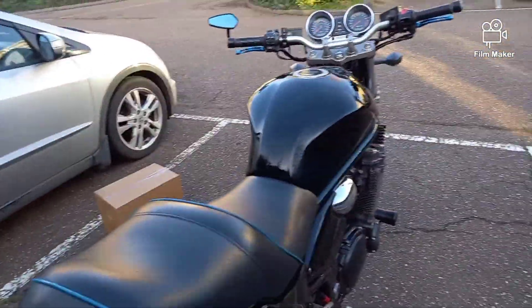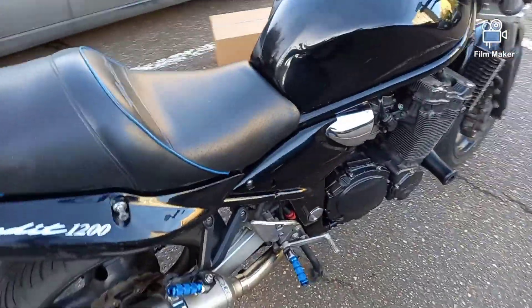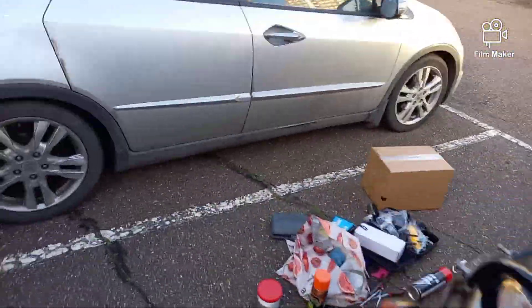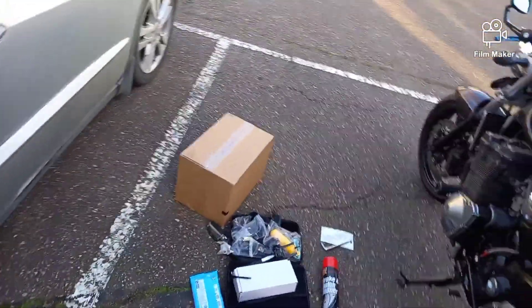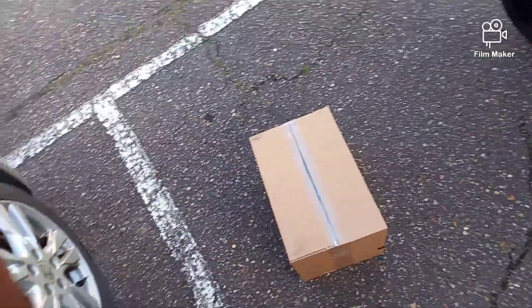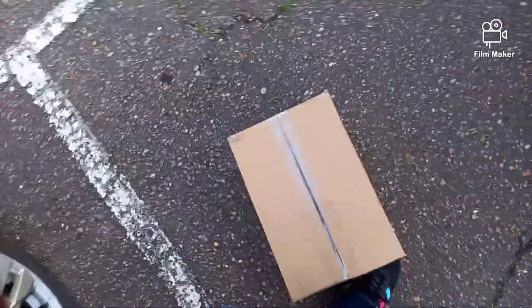They go well with the seat, so yeah happy days. Not done yet though — we've got this brown box over here. I'm about to open that up, that's the next one I'm gonna be fitting. I'm gonna try and get that done now, so let's see what we've got.